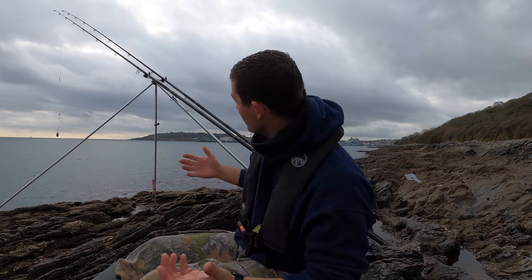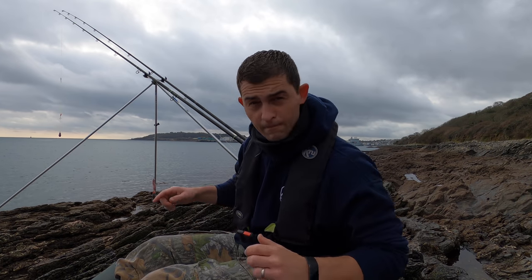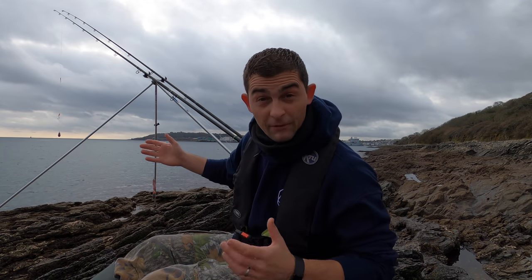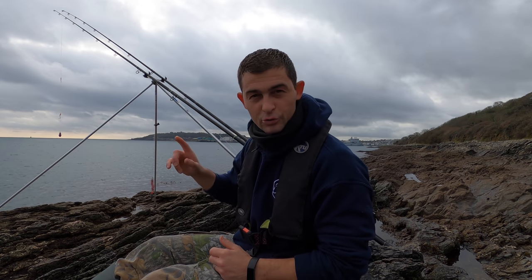Hello and welcome back to the Fish Locker out on the rocks. I've got a rod set up already. I like to get a rod fishing before I set everything else up — if you haven't got a bait in the water you're not going to catch any fish. I've now got one rod set up and I'm going to show you around.